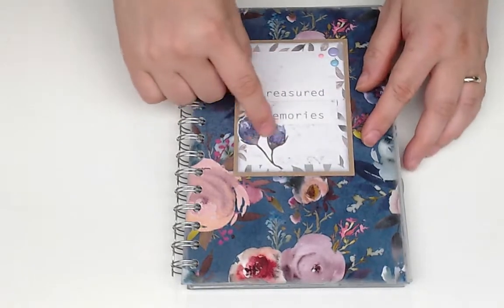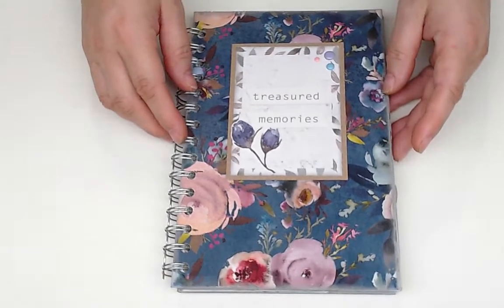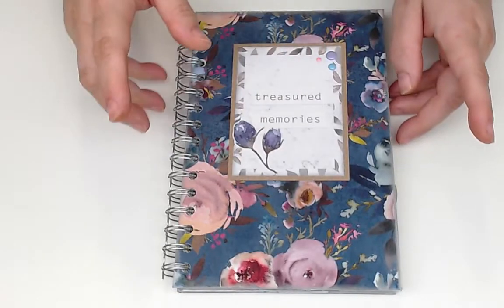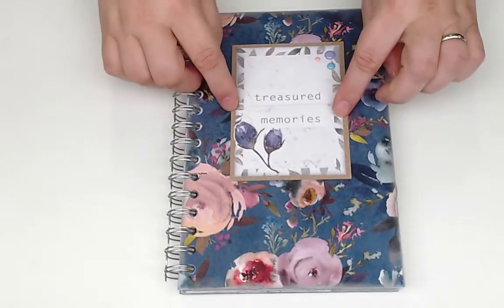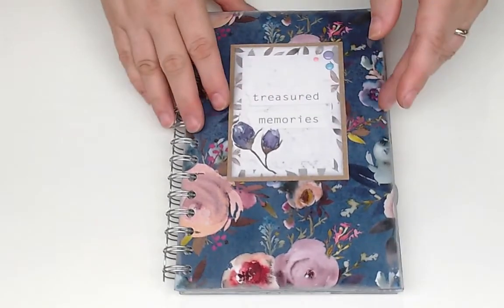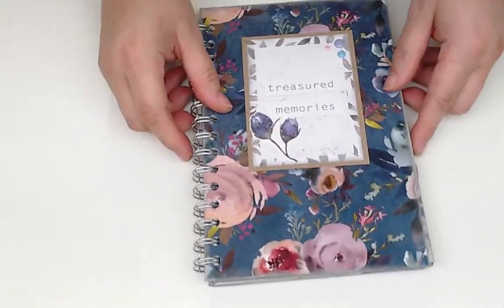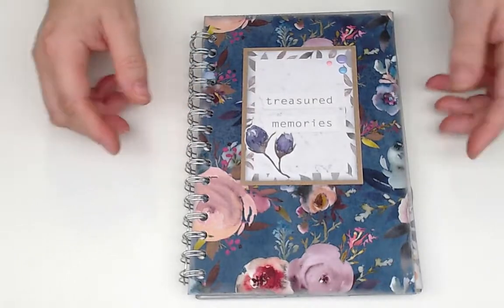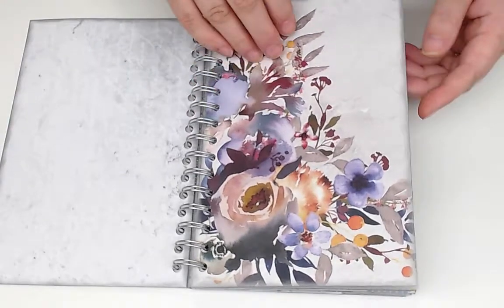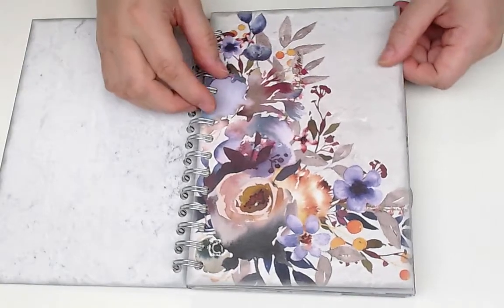The set had some journal cards and other ephemera pieces. I took one of the journal cards and an ephemera piece and put them on some craft card stock, then glued them right to the cover — on top of the laminate, not under it. I also added some jewels throughout the book, and I really like that look.